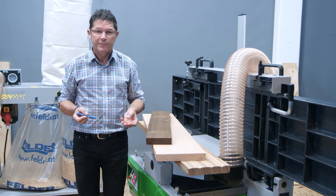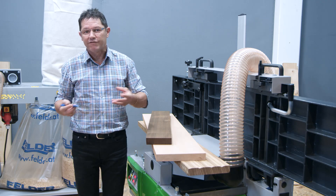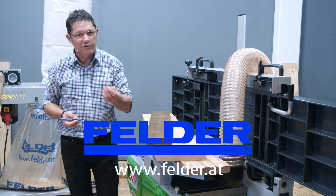If you have more questions about Silent Power, please contact your local Felder supplier or visit us on our homepage. Thanks for watching and enjoy your woodworking!